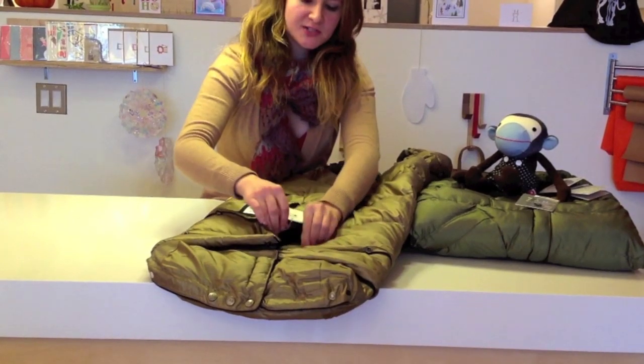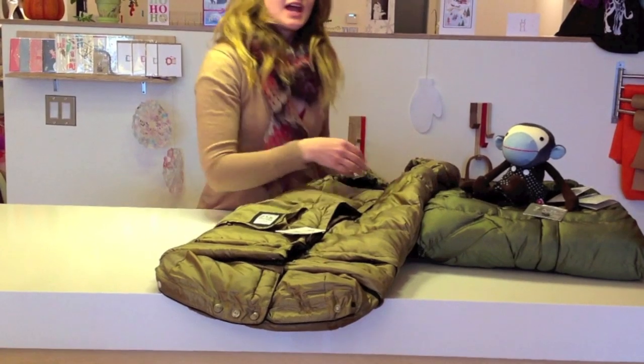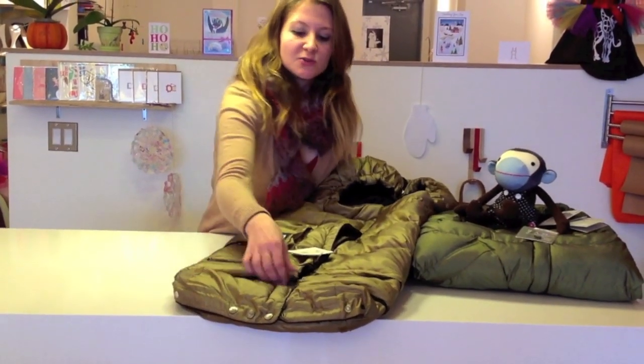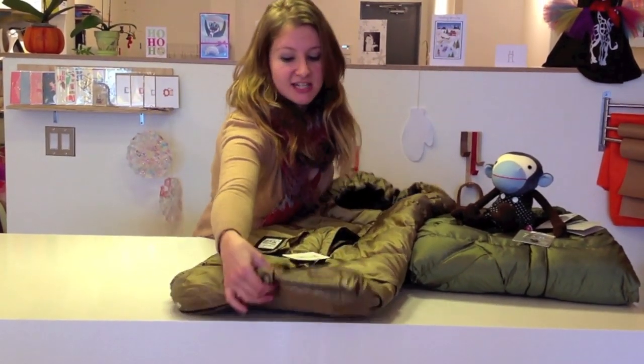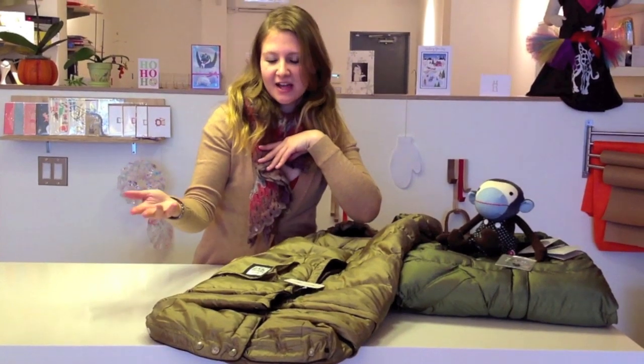For the first part of your child's life, you simply unzip the bottom two parts and button close to the bottom. As your child grows, you remove the middle part and attach the bottom part to this part, and they're kept nice and cozy. Everything's complete — no air getting in, that kind of thing.